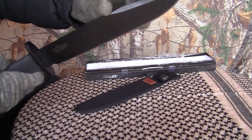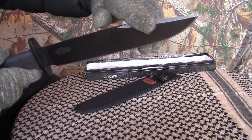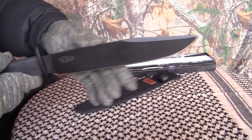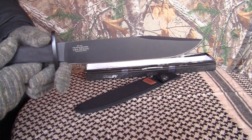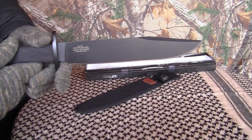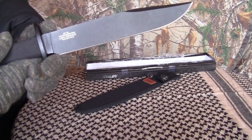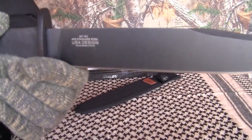There's a false edge — it's not sharp up in here, but I imagine you can sharpen that up if you'd like to. It's a flat grind, full flat grind.